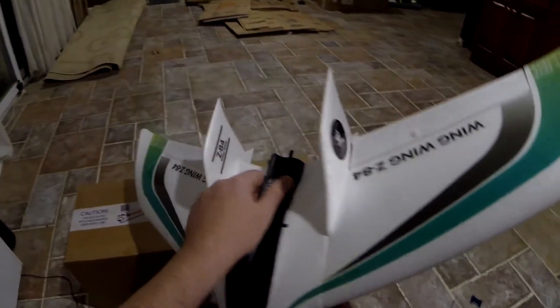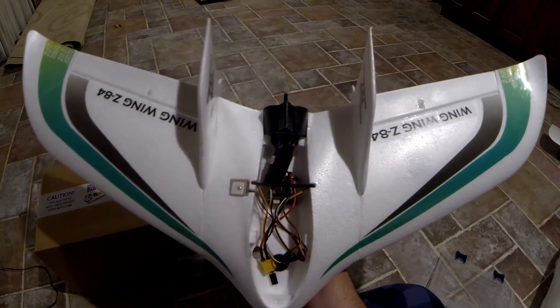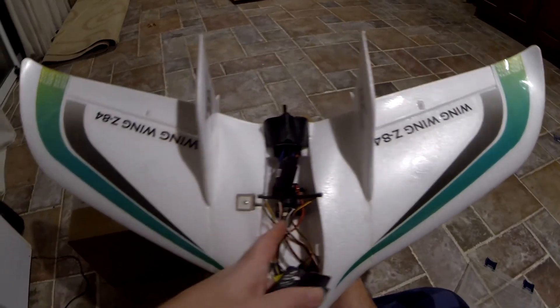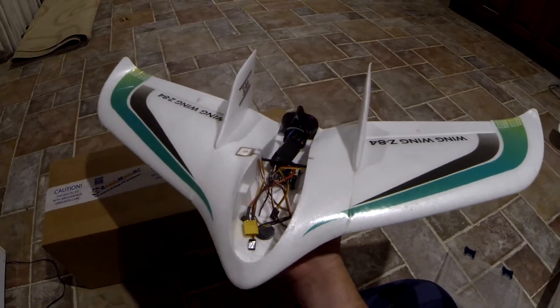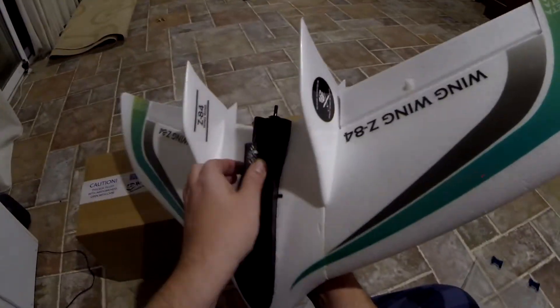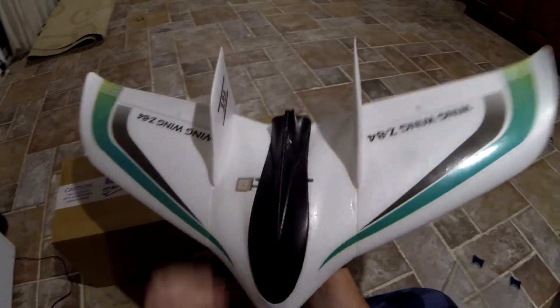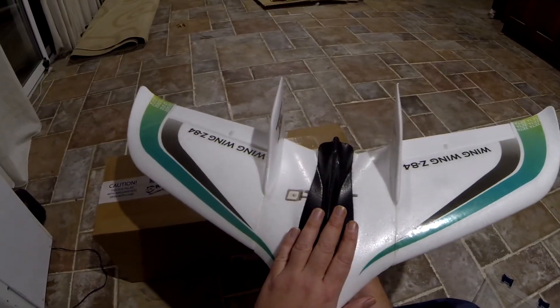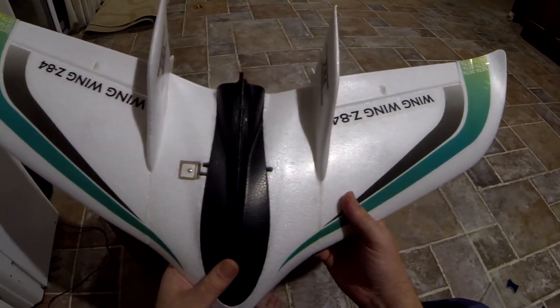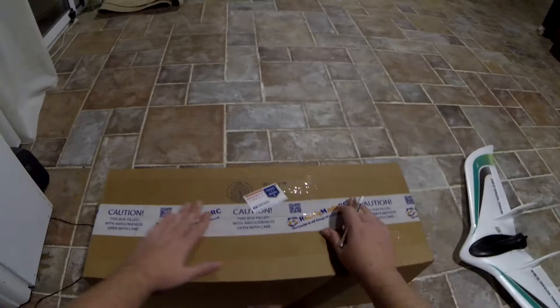So the wing wing is coming along — I got servos and push rods in, still a lot of work to do. Gotta put the FPV system in and I need to get a cable with a right angle for the USB. Should have it flying soon. I'm gonna put a little magnet in here to hold the canopy on and should have this in the air pretty soon. But this is not the main topic of the evening.